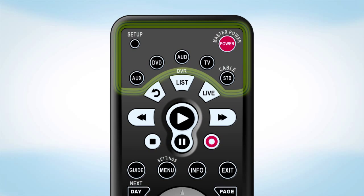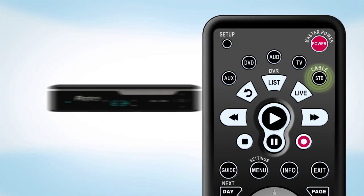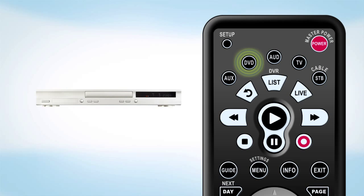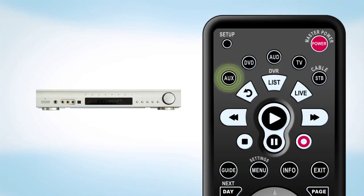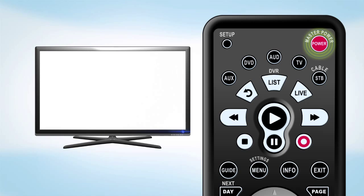The top section of the remote includes the master power button and the mode buttons for your equipment. In addition to controlling your FiOptics set-top box and television, the remote can be programmed for a DVD player, audio equipment and other devices. Always press the mode button first to tell the remote which device you want to control. For instance, to turn on the television, first press the TV mode button and then press the power button.